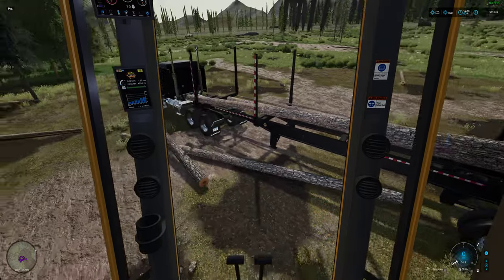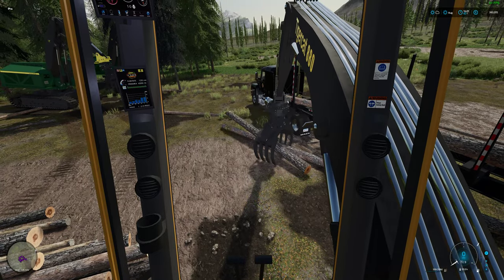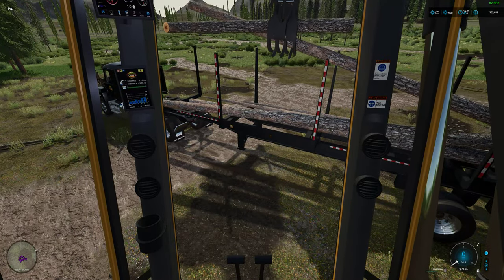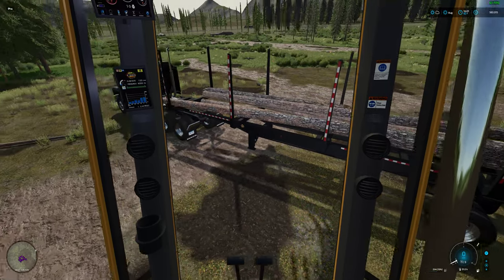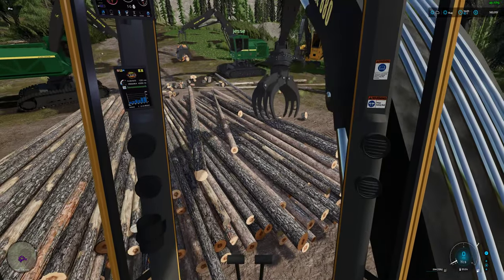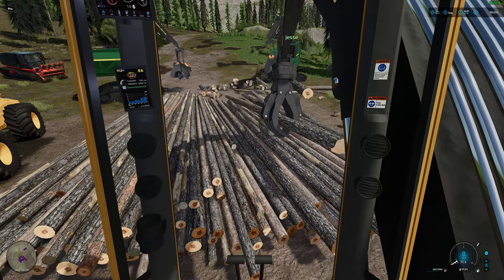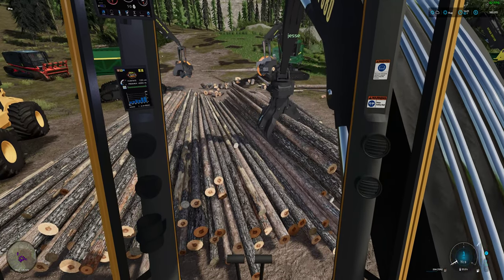I do like these Thrustmasters for the buttons, I'll say that. Having all those buttons is great. My problem is I like my side ones, the ones that are on my fingers - I don't know if I could live without them. But I might be able to attach them or something.